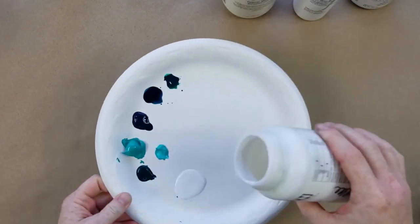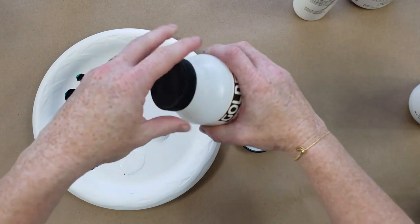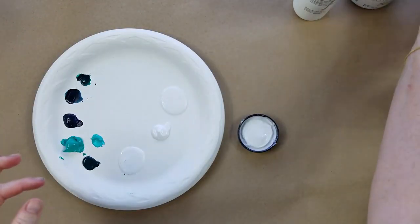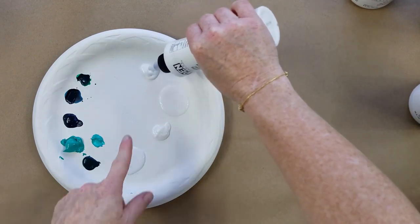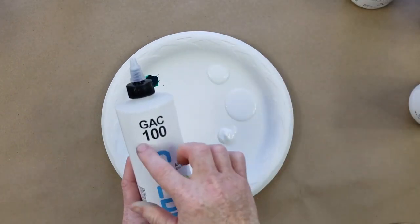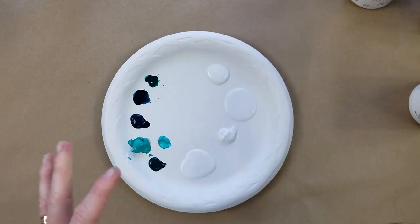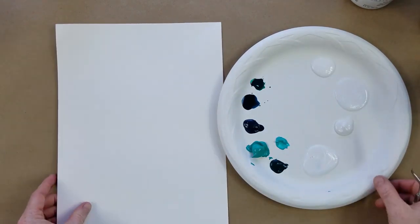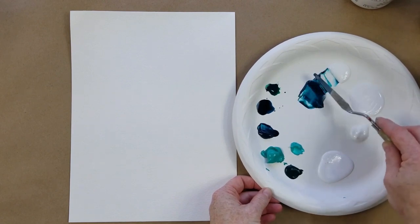I'm going to get out some watercolor paper — you can always use watercolor paper for your foundation, you can gesso it first if you want, or leave it as is since it's thick. Here's some polymer medium, and some acrylic glazing. Always clean the rim because they're hard to open once the paint dries. The GAC 100 is a little thicker — if you want the thinnest of all these mediums, that's the one. Let's mix the acrylic glazing in and see what happens.